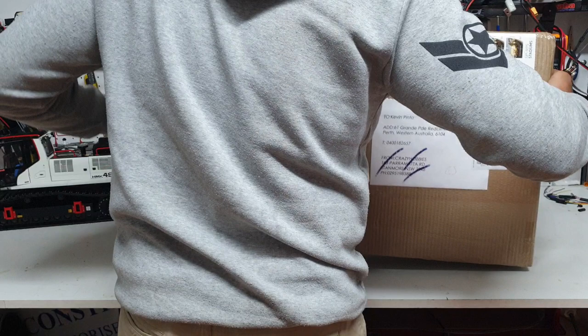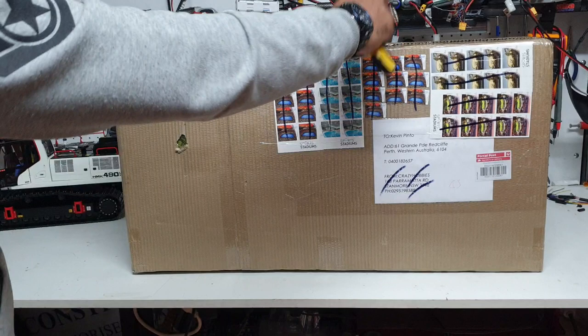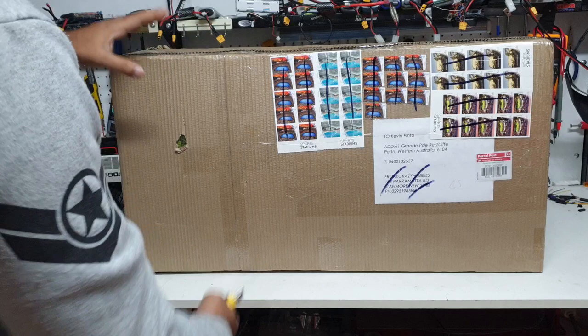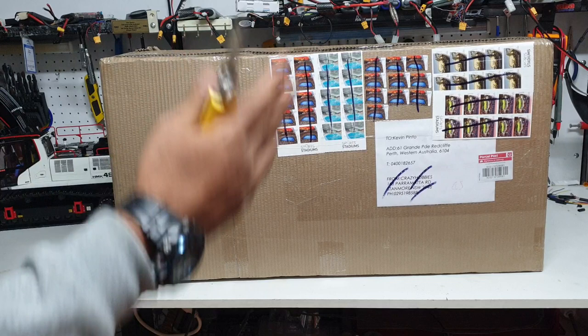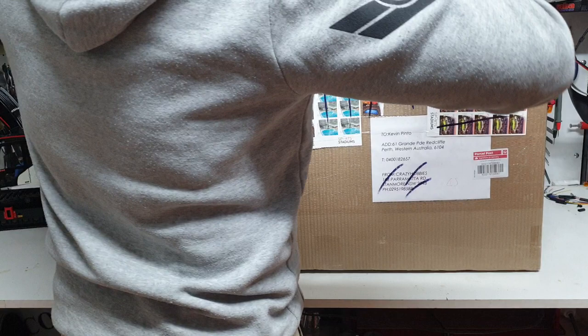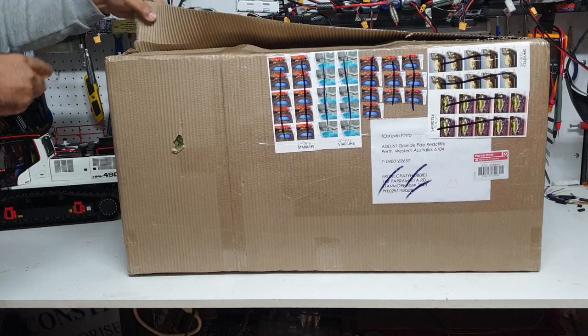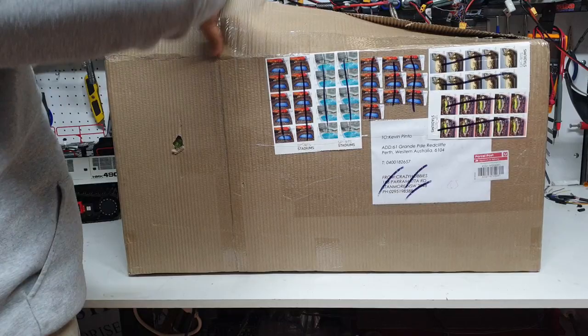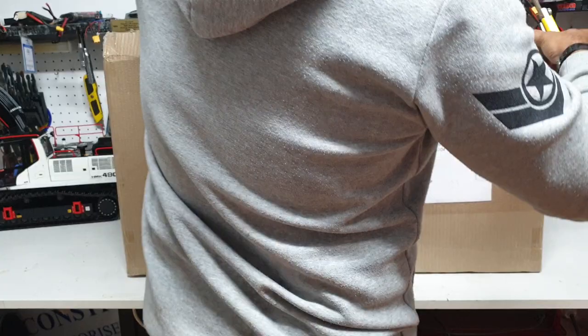The box is quite heavy — about 30 kilos or 26 and a half pounds. The length is about 80 centimeters which is 31 inches, the width is about 40 centimeters which is 16 and a half inches, and the height is about 180 centimeters, roughly 7 inches. At 26 pounds or 13 kilos it's quite a heavy truck. Let's go ahead and open this box and see what it's all about.